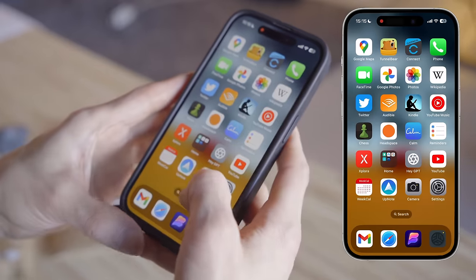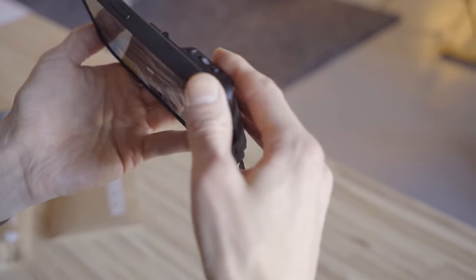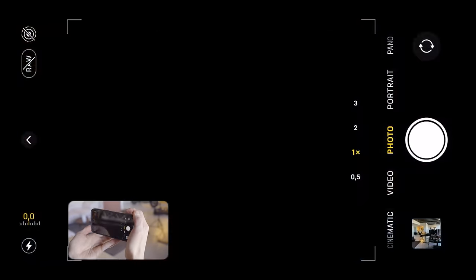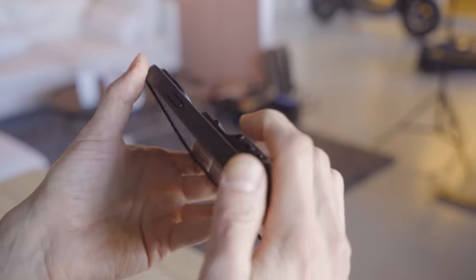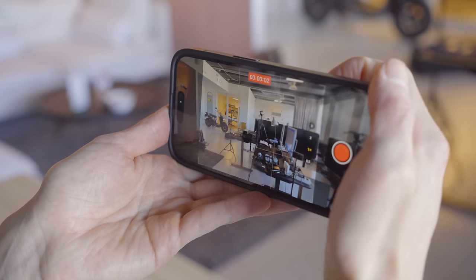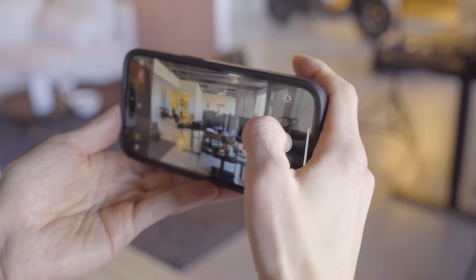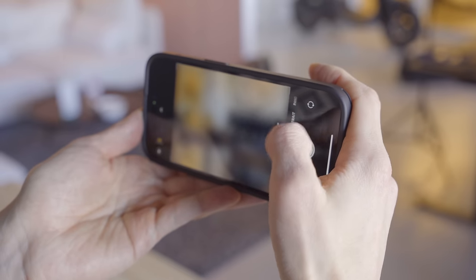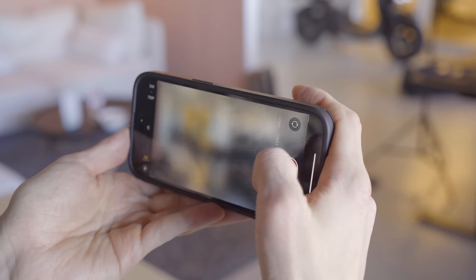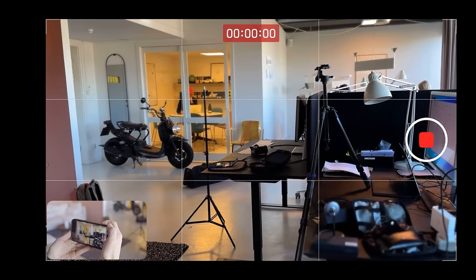The Fjorden Grip is also compatible with the iOS stock camera app. You can use the shutter button to take photos, or press and hold to start recording video. It also works with other shooting modes like cinematic and slow-mo, where the shutter button starts and stops video recording.